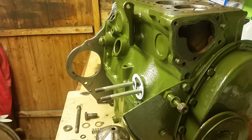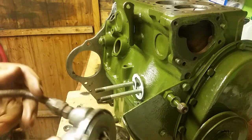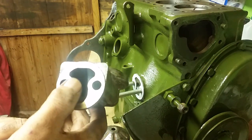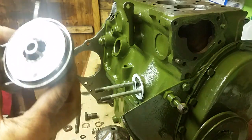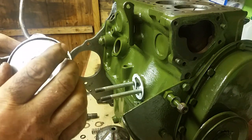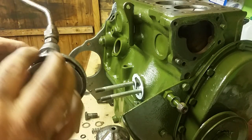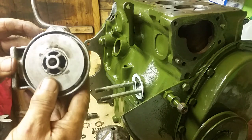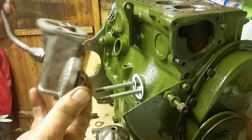For the benefit of this video, I just want to show you while it's like this how easy it is to get assembled. This is what it consists of: there's a little spring in there which regulates the oil pressure, and there's a little silver disc on the top that holds the canister in place and allows the oil to flow freely. There's not very much maintenance on this at all.